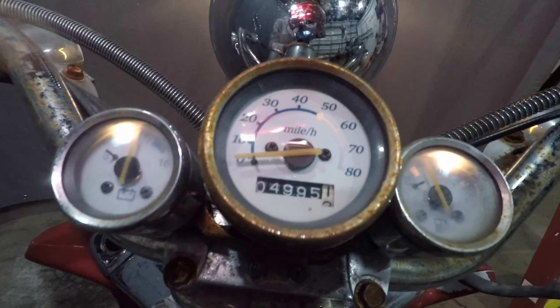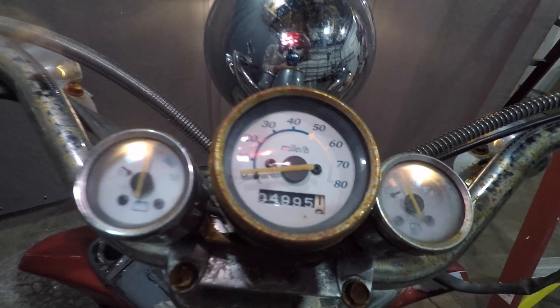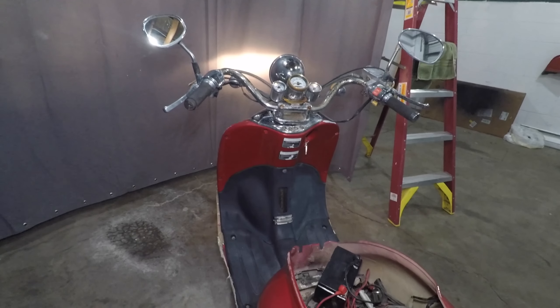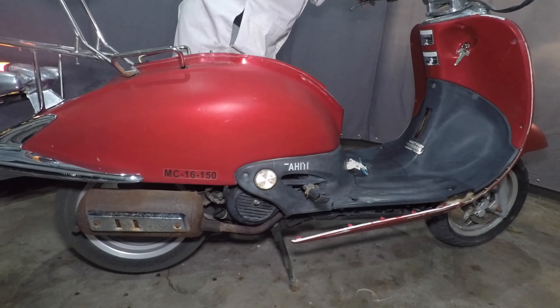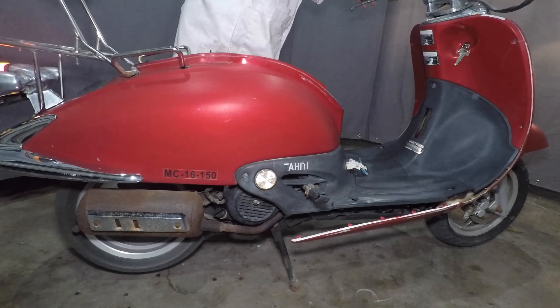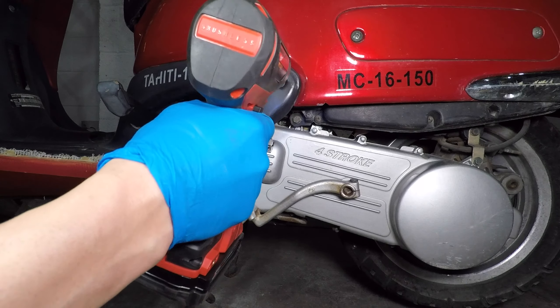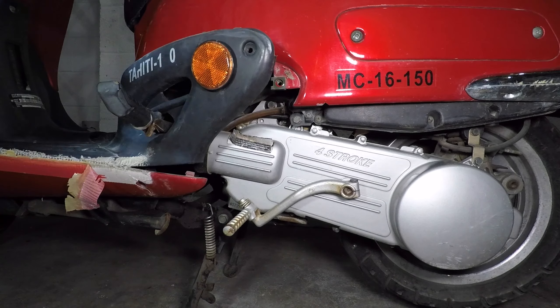I have a theory about Chinese scooters. A lot of them break after just a few months and you'll see them on Craigslist for cheap with very low mileage. The best Chinese scooters have more miles because they were good enough quality to actually survive a bit of riding. This one still wants to go after being abandoned outside for years.